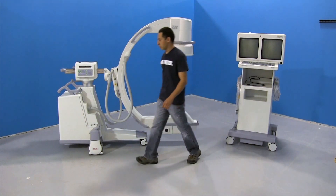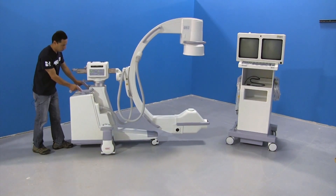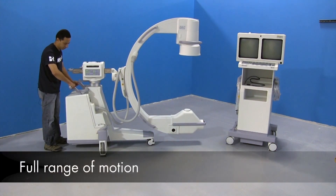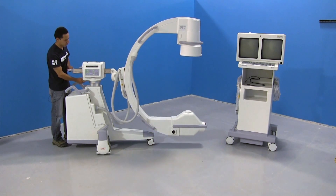Then we can move over to the C-arm. You have your foot brake, which hopefully you have already used. You have your steering — you want to make sure you have full range of motion. We'll go to the wigwag: you release it and make sure it has full range of motion.